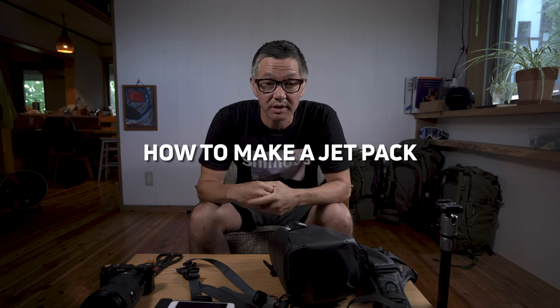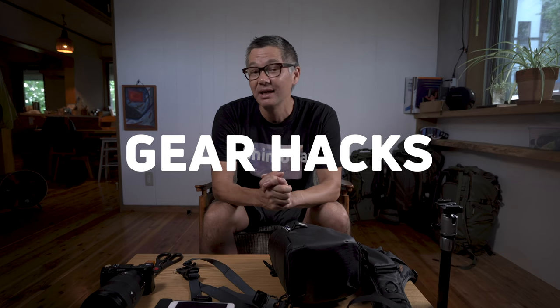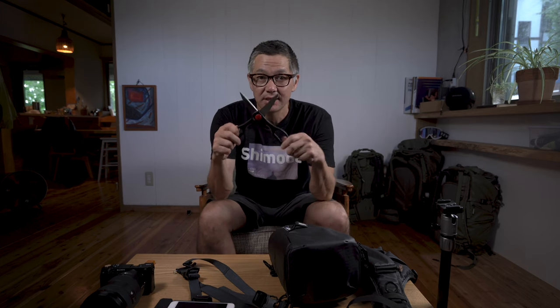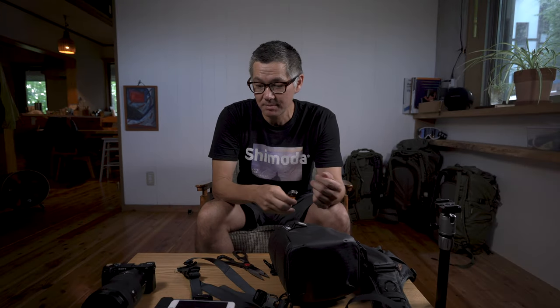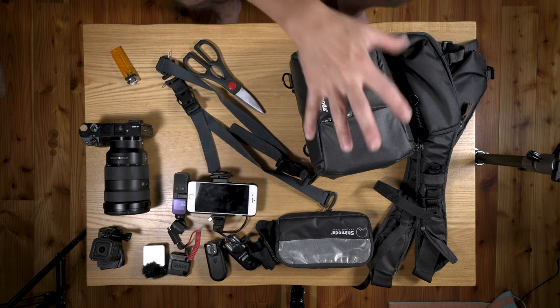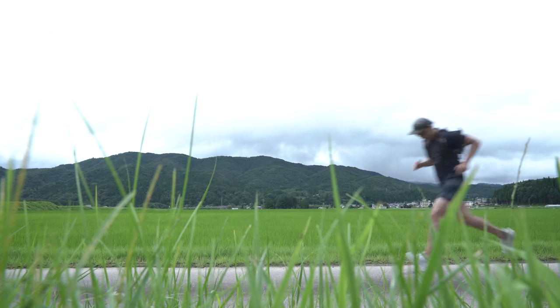We're back. Today I'm going to show you how to make yourself a little Shimoda Designs jetpack. This falls under the category of a gear hack — the reason I call it a hack is because you're going to need scissors and fire to burn things, so it's not a marketed feature. What we're going to do is stuff all this camera gear into this bag and see how comfortable, fast-moving, agile, and fun it is to have a tiny little bag on your back.